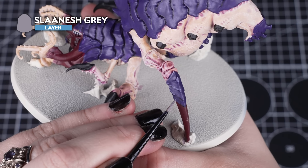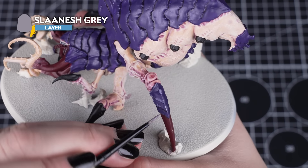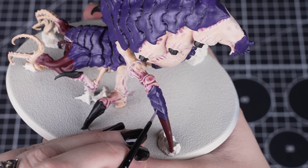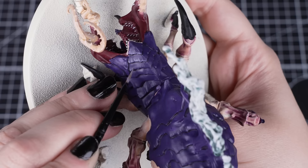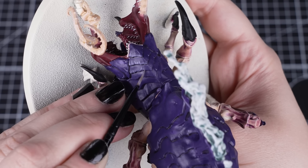Now we'll add a bit of definition to that carapace armour with an easy highlight of Slaanesh Grey. We can do this by thinning down the paint and applying it in small, choppy lines around the edge of the carapace plates. You can see it gives more of a natural highlight than normal, giving a chipped chitin effect.